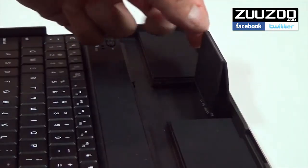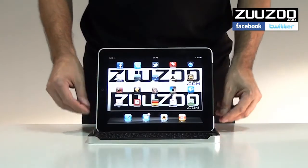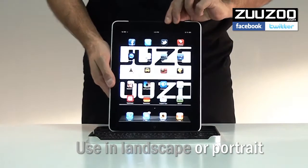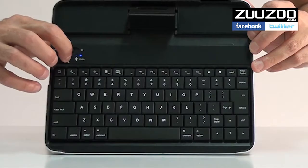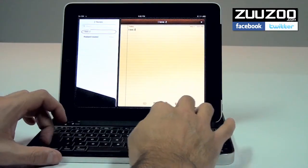The integral folding hinge is quick and easy to use, and it means the iPad can be supported in either landscape or portrait mode. The embedded wireless keyboard is easily paired via Bluetooth, and allows for comfortable, responsive typing.